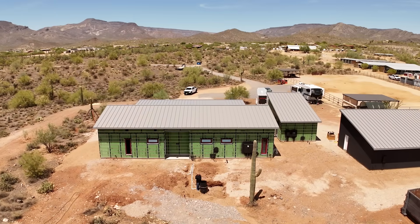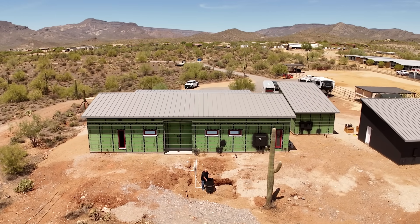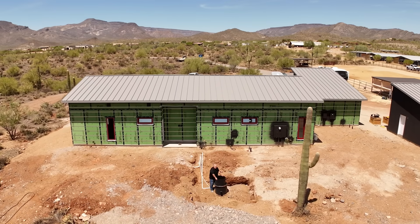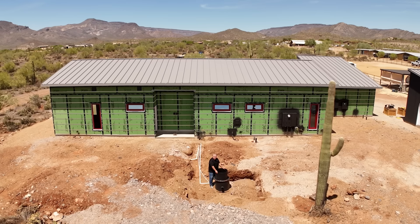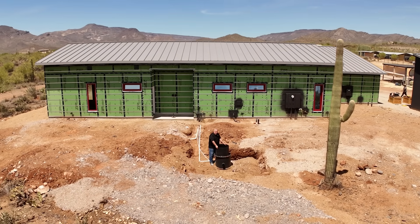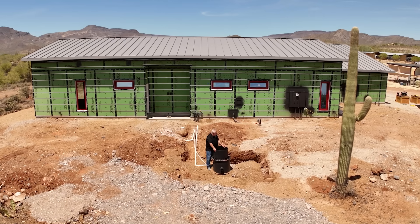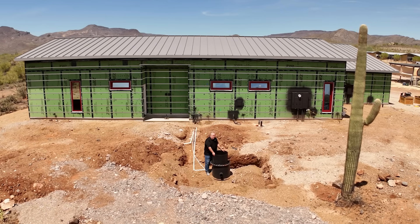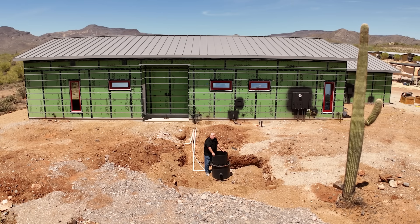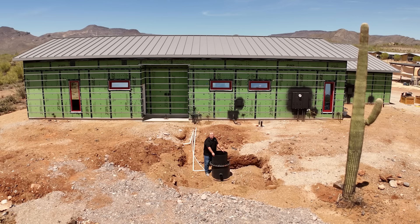Hey, Build Show! Steve Basic, Architect. I am out here in Arizona, better known as the High Sonoran Desert, where they get 11 inches of rainfall a year. And I'm standing on top of an 1,800-gallon water storage tank that's buried behind this house. You're probably wondering, why is Steve out in the desert shooting a video for a metal roofing alliance, standing over a water tank?